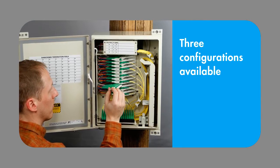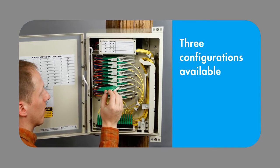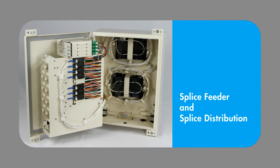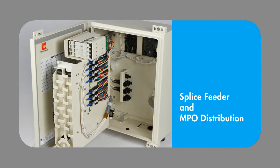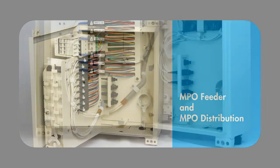The Mini FDH-3000 offers three different splice and MPO configurations for customers to choose from: a splice feeder and splice distribution option, a splice feeder and MPO distribution option, and an MPO feeder and MPO distribution option.